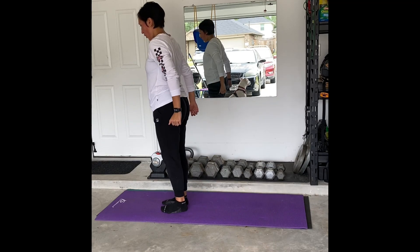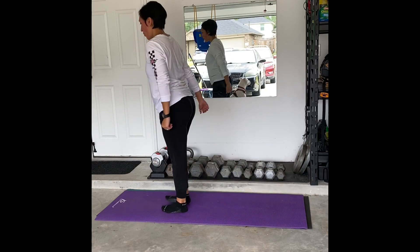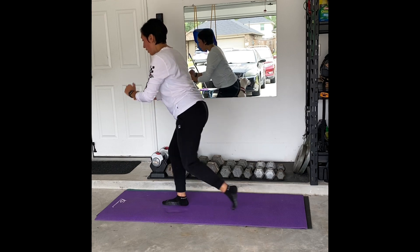This is a reverse lunge. Here, what you're going to do is take a step back. You want to make sure that your knee doesn't go over your toe by a lot.